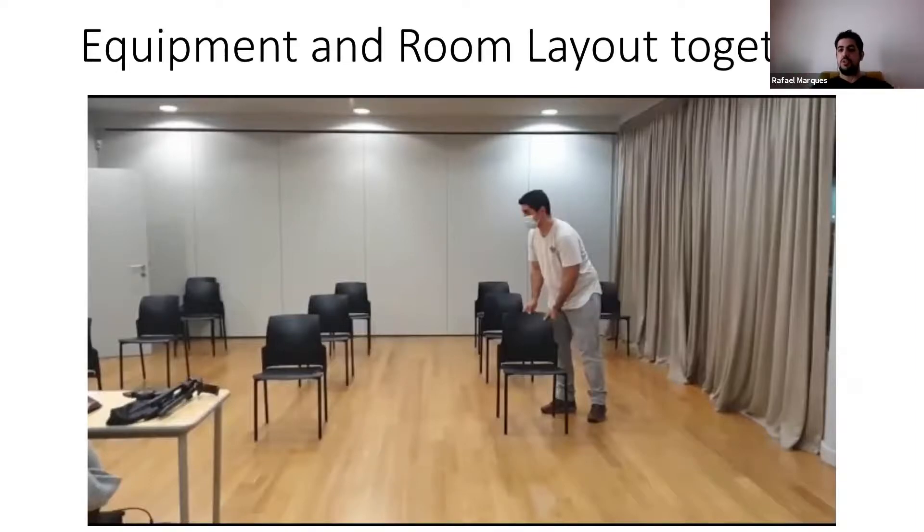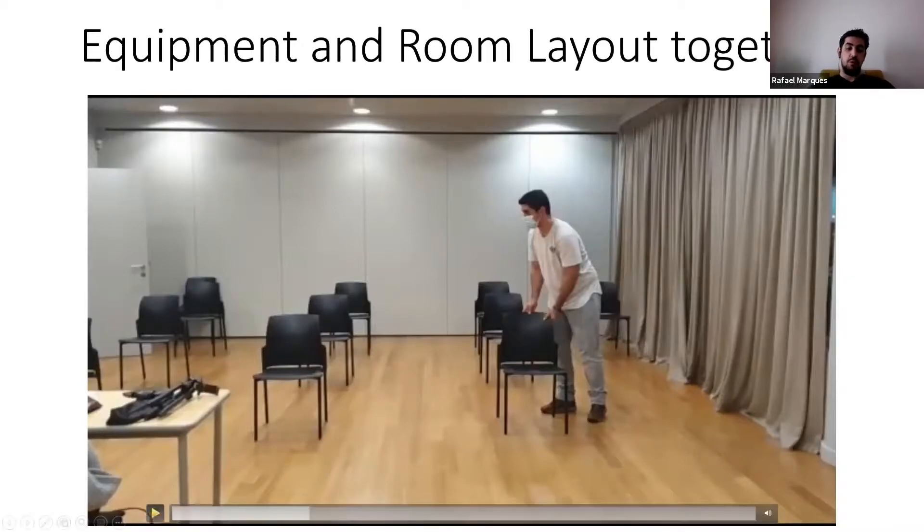This is how a socially distanced room looks like — how the members can be in the room and feel safe, not being glued to each other.